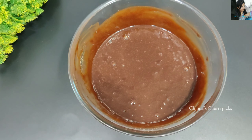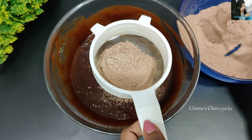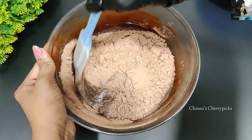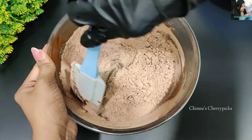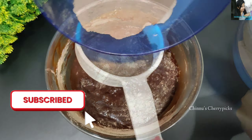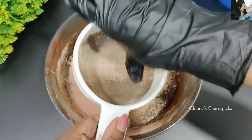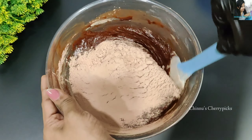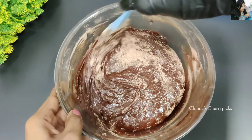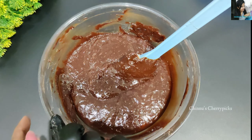Now we will add the dry ingredients. Mix well with the cocoa powder. Use a spatula and fold the ingredients together using the cut-and-fold technique. Mix in the cocoa powder and fold it in gently.